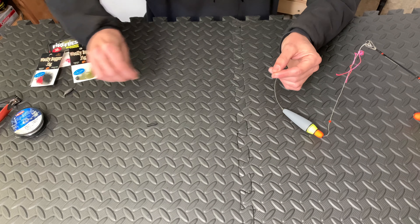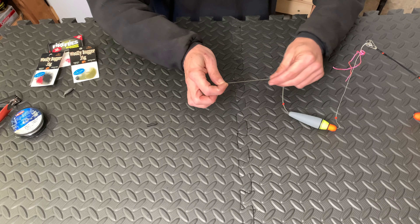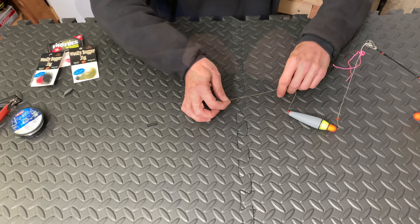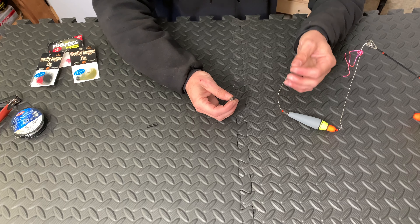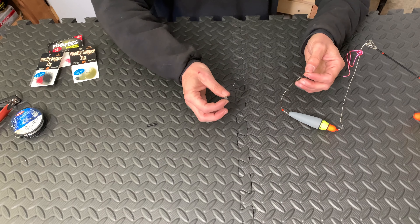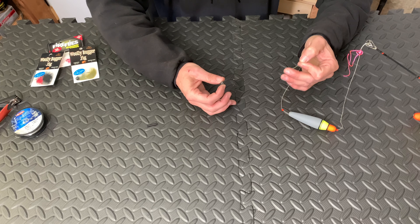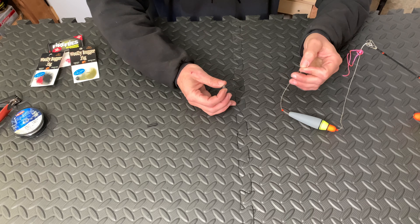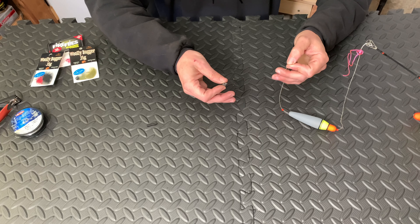Now take your last four-millimeter bead and thread that onto your line, which brings us to the inline weight. When it comes to tying on the inline weight, I usually prefer to use the uni knot, but I always recommend using the knot you feel the most comfortable and confident tying. Use whatever knot you prefer.